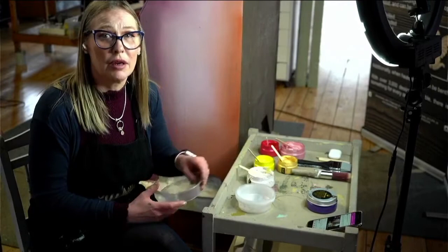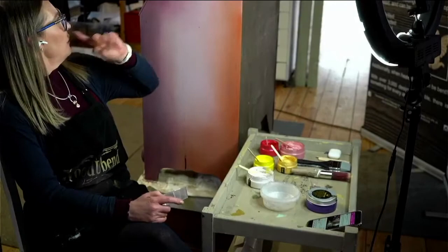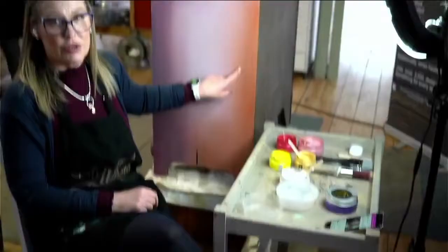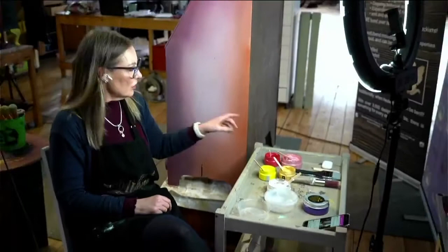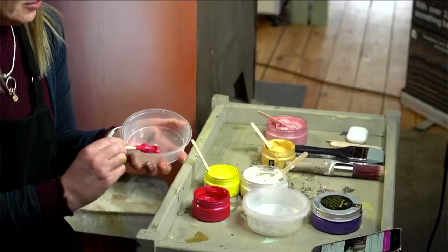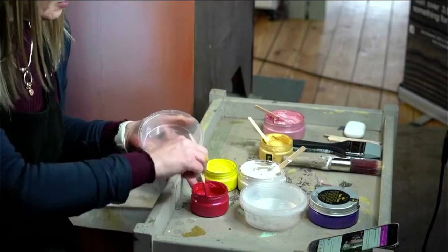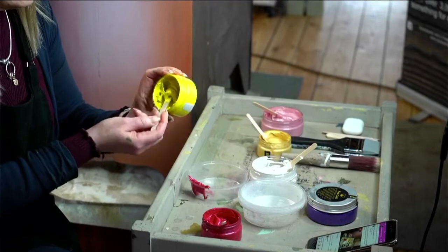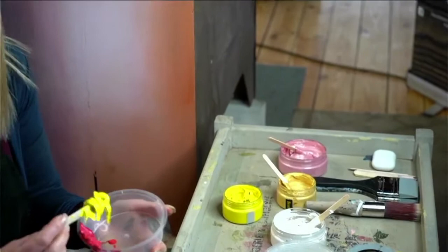I'm going to be stenciling with the posh chalk aged wallpaper stencil. I have my titanium, so the first colour we're going to try and achieve is orange. We're going to be using the yellow canary and the red cadmium. I'm going to start off with a little bit of the red. I reckon I'll need plenty of the yellow to get a nice light orange subtle colour - and that is looking like the colour I want. So that's my orange.